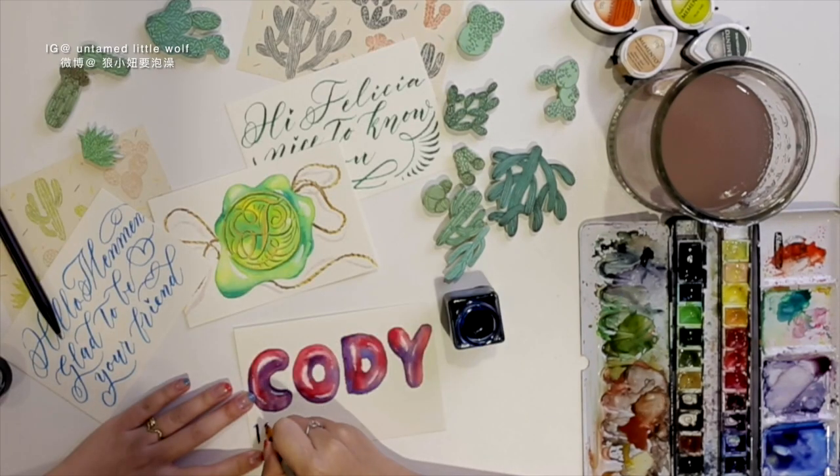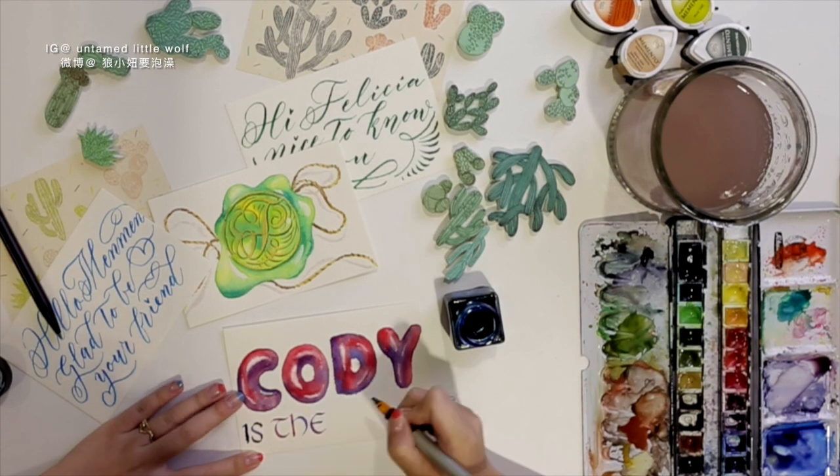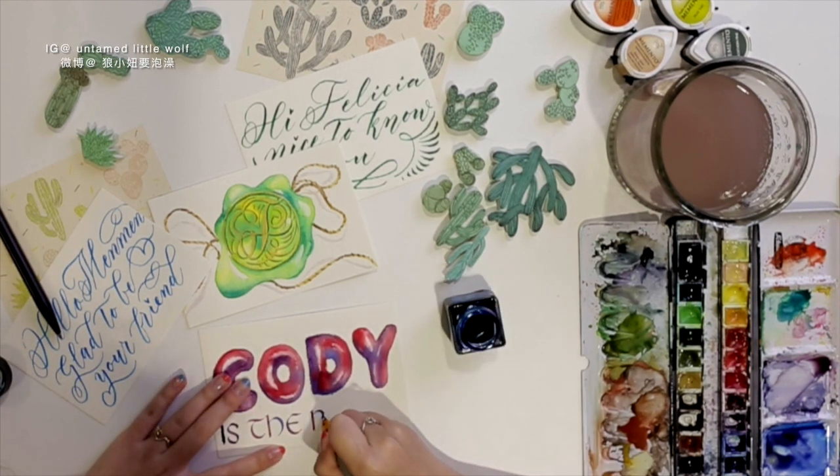Back at this lettering piece, I thought it looked a little bit empty at the bottom, so I decided to add another line to make it more complete.